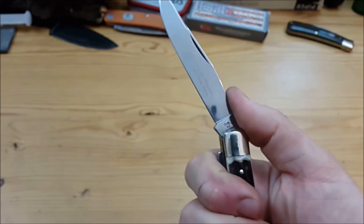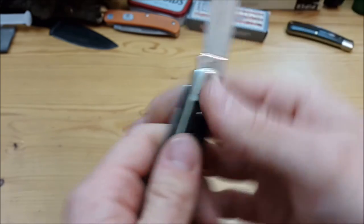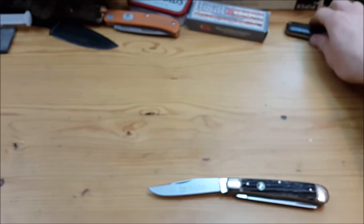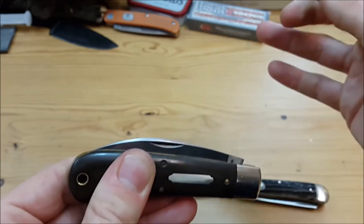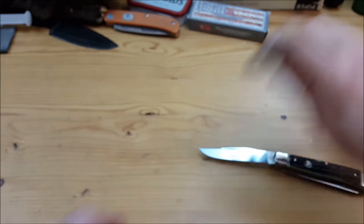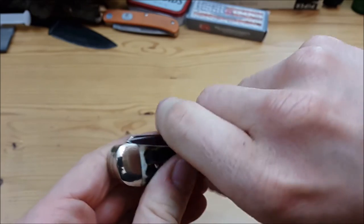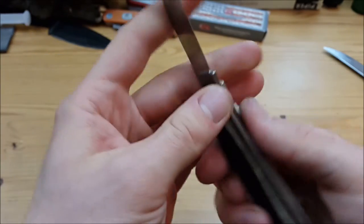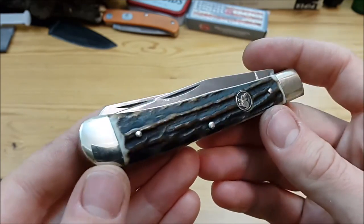The springs are not too stiff and the pulls on both blades are probably fives — really light pulls, but still secure. I really like that. As opposed to, say, a Greatest End Cutlery No. 47 Viper where the pull is a 7 or 8 and it really snaps back with authority, this one is more delicate and gentleman-like in the snap. But I still like it — it's easy to open and easy to close back with one finger, and for everyday use it's a really well-made knife.